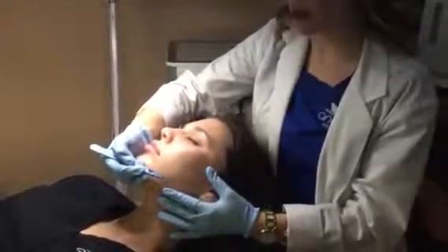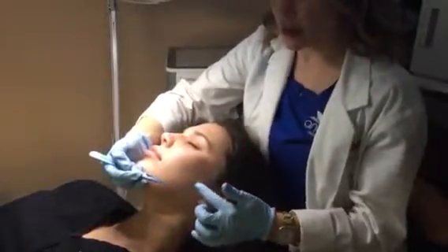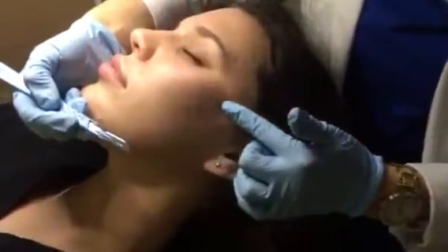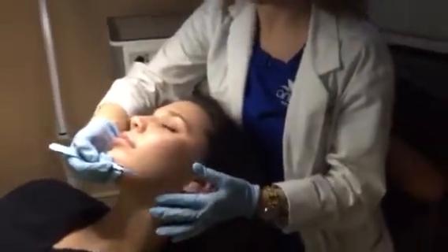Today we're going to do dermaplaning on our patient Lindsay. Dermaplaning is a procedure that exfoliates the outer layer of the skin. In addition, it also removes all this soft vellus hair on the surface of the skin. Our makeup and our products get trapped in this fine hair, and it prevents our products from really doing the best job possible.